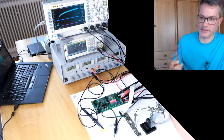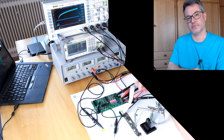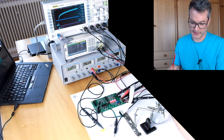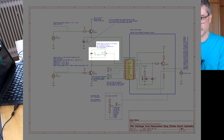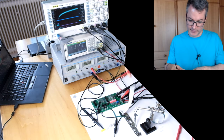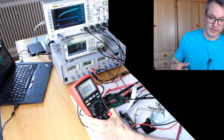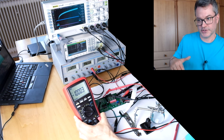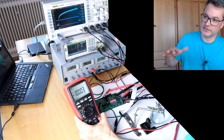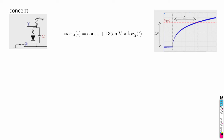We do two things to make sure the comparator does not trigger. First, I set the threshold of the comparator to the highest possible value that the trimming potentiometer allows. And second, I am using a coin cell on my test board to bias pin 3 negatively relative to pin 4 — at minus 1 volt relative to pin 4. This makes sure that the voltage coming out of the JFET buffer is always low enough not to trigger the comparator, so we can have an undisturbed discharge curve.